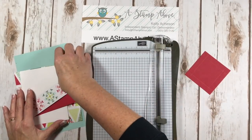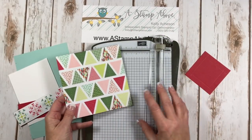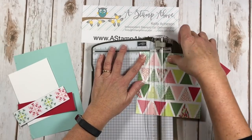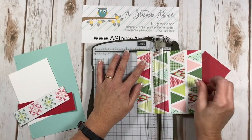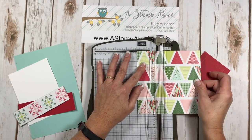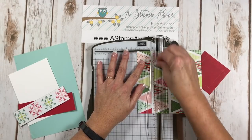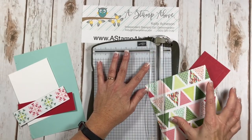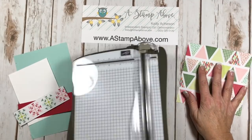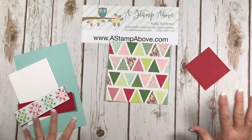The other thing we need to score is our six by six piece of designer series paper. You're gonna score that at two inches on all four sides. You do not have to alter that measurement at all. If you don't have a paper trimmer or paper cutter, I really love this one — paper cutters are really important to stampers.